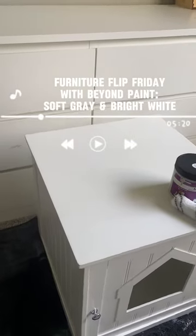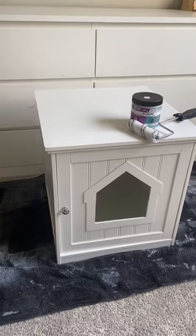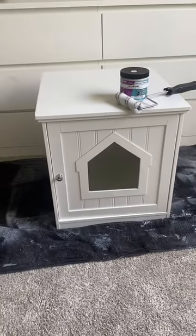Welcome back to Furniture Flip Friday with Beyond Paint. Help me take this cabinet and make it into a chic little bed for a new kitten.